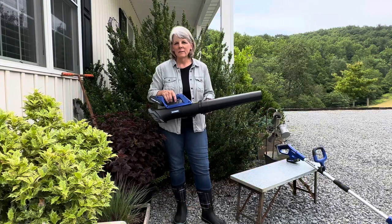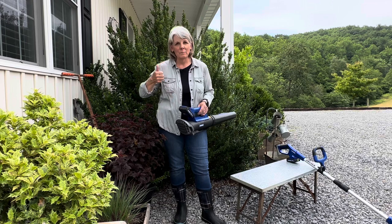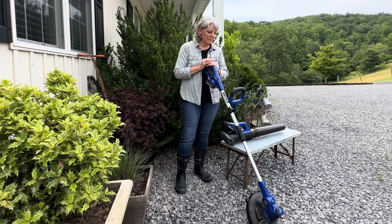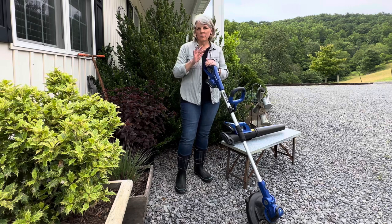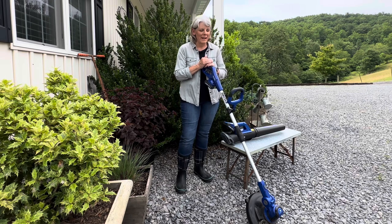It's lightweight — it's not something that's going to wear you out using it — so I give the blower a thumbs up. I'm pretty excited to have these in my arsenal of tools. I have quite a few yard power tools to help make my job easier, and these are just two more that will help make things go a little bit smoother and easier, especially at my age.